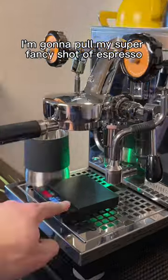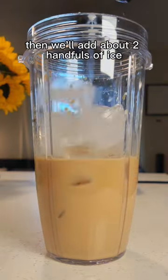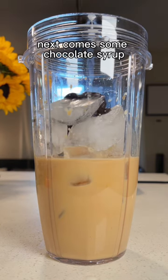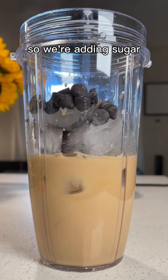So I'm gonna pull my super fancy shot of espresso. We'll add that shot and follow it up with some milk. Then we'll add about two handfuls of ice. Next comes some chocolate syrup and then espresso chips. Then I'll usually add simple syrup, but I'm too lazy to make some, so we're adding sugar.